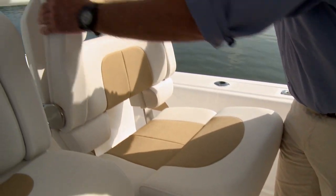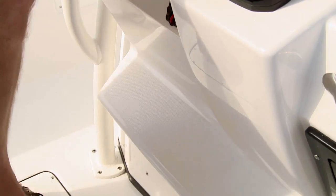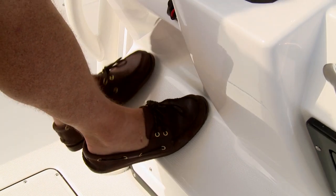For the captain and his passenger, you've got dual leaning posts. They have flip-down bolsters that give you a great seated position, or when they're flipped up you have an ideal stand-up position for driving. You also have an integrated foot rest right here in the front of the helm. Ergonomically, it's all very comfortable.